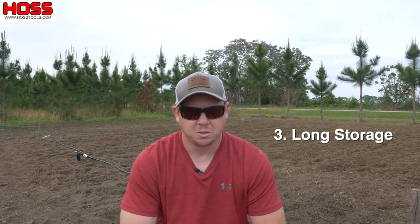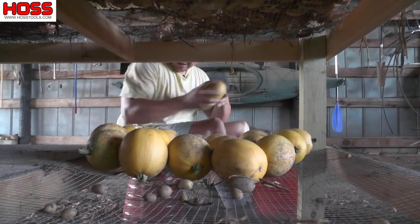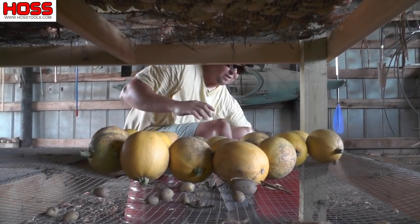The third reason I love winter squash is that they store so well. Once we harvest them, we can take them underneath the barn and put them on our storage rack where they'll store up to six months. We can enjoy the benefits of that harvest well into the winter without worrying about eating them all at once — just go grab one when we want it.